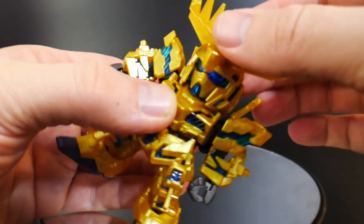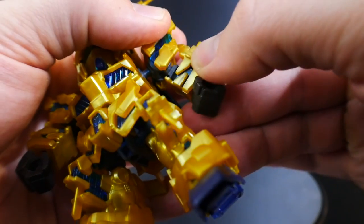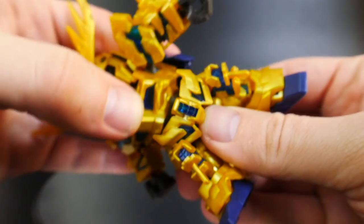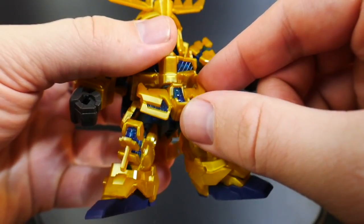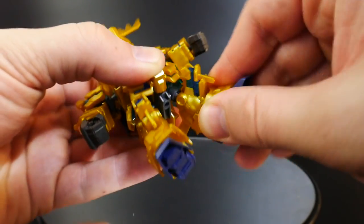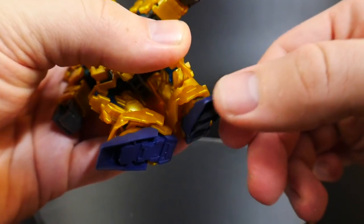The head is going to have very limited movement but it can rotate back and forth. The shoulder is going to be on a ball socket, the bicep is going to be on a ball and socket as well, same for the hand. The waist can rotate back and forth. There's a ball and socket for the front skirt, ball and socket for the leg, ball and socket for the ankle skirt, and lastly a ball and socket for the foot.